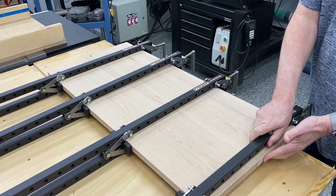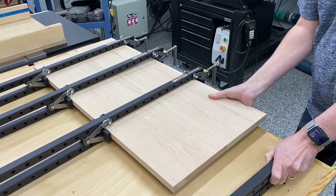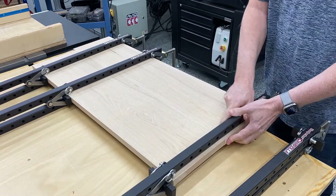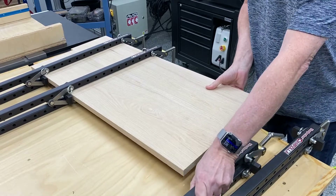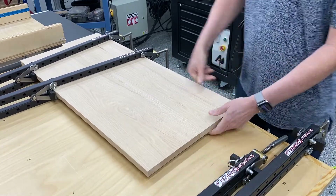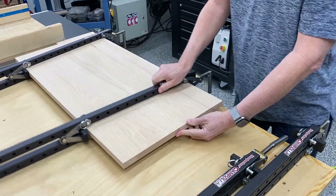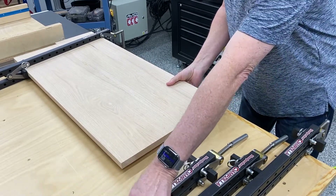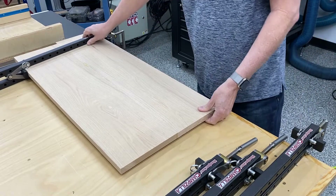Here you see me just removing the panel from some panel clamps. These are the Woodpecker's Clampzillas — I've featured them in another video. I'll put the card in the upper right of the screen if you want to view that video. They work out good and they get that oak down.